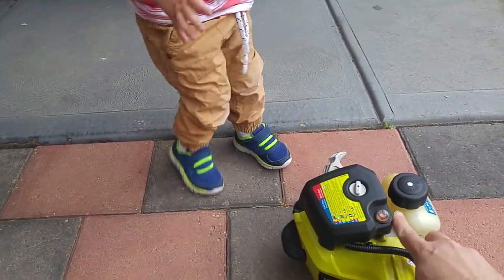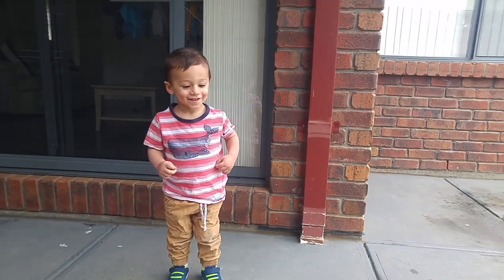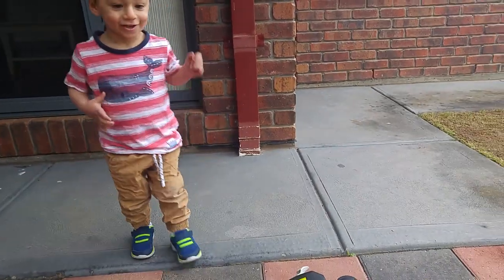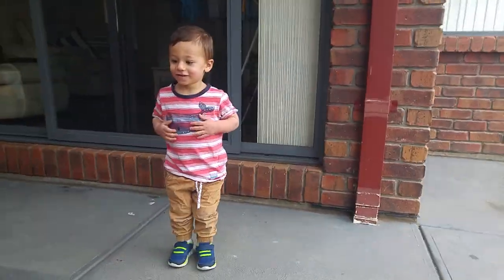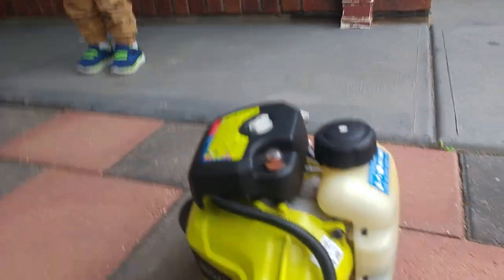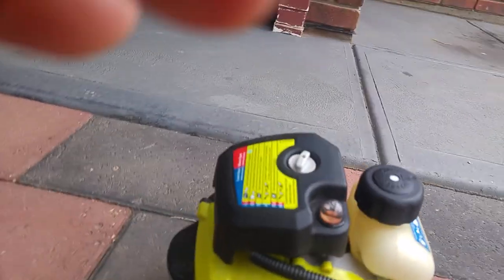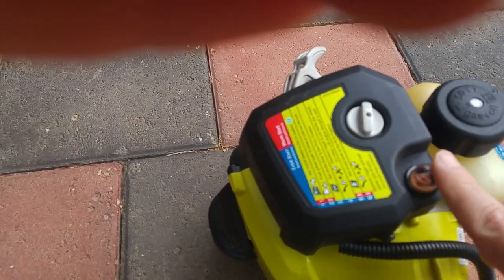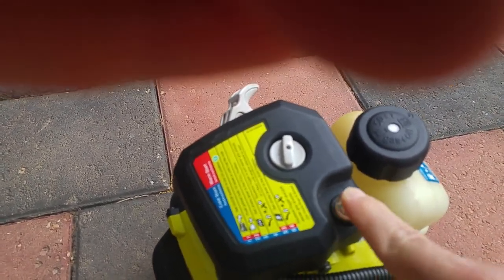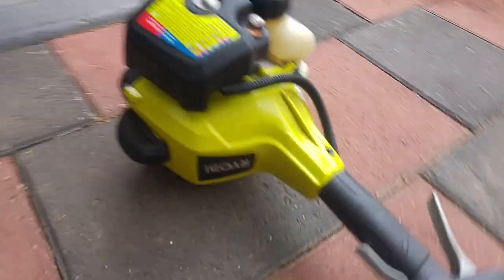First you have to push this button. Come on Ethan, do it. So the fuel goes in here and we can see we've got almost half a tank. And that's the primer bulb — we have to press this about 10 times. See the petrol going in there? Then we make sure the switch is on.